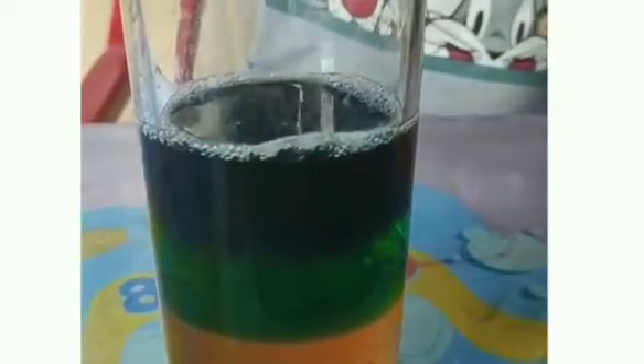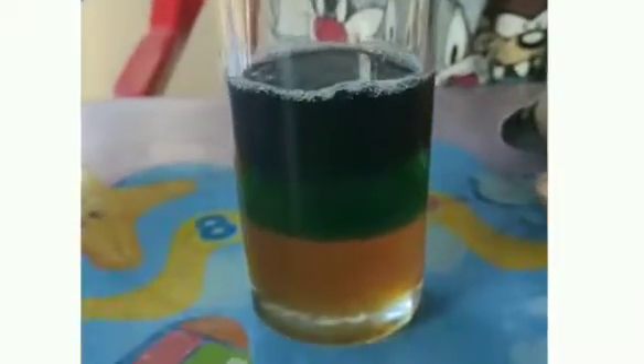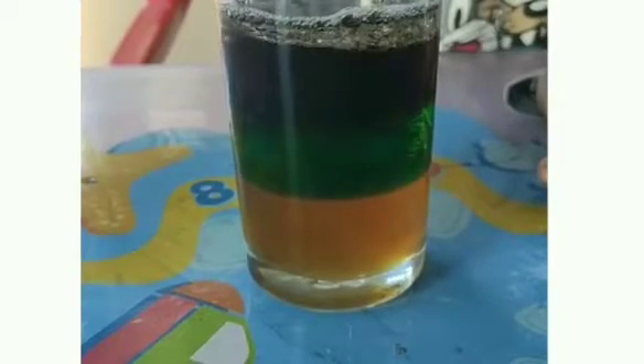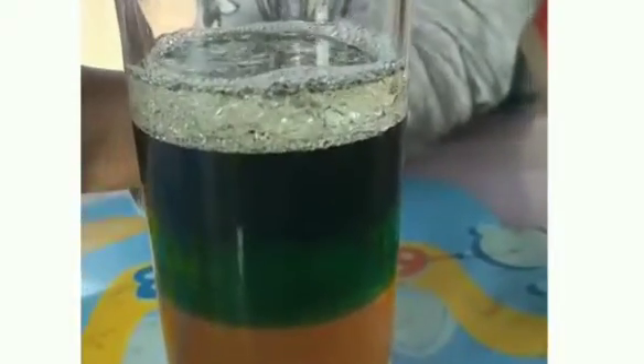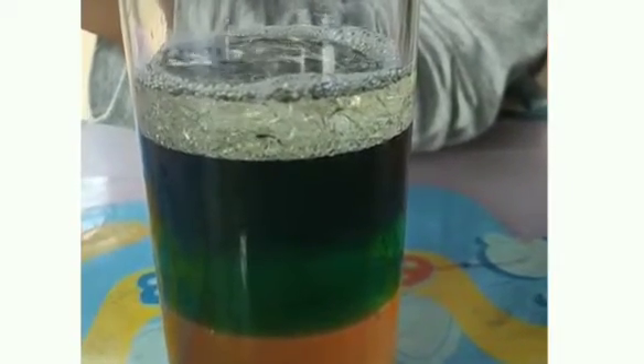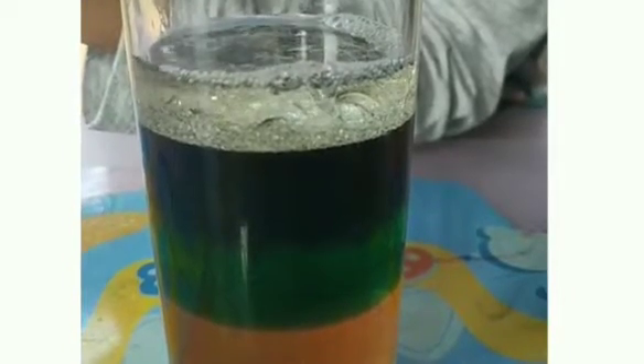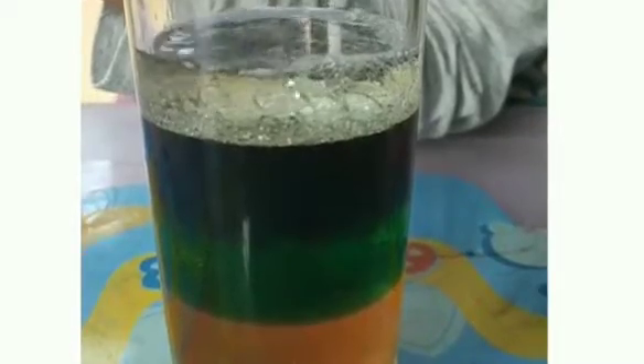Then there is water, which we have put food colouring in to make it more distinguishable from the other liquids. Next we pour the oil, which forms a layer above the water. Last but not least, we have nail polish remover, which is almost invisible because it forms a really thin layer above the oil.